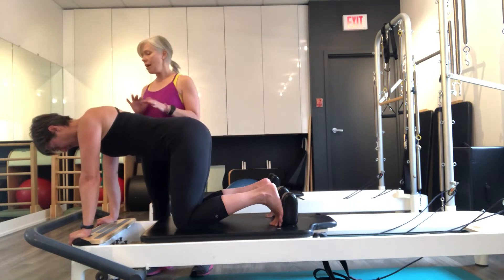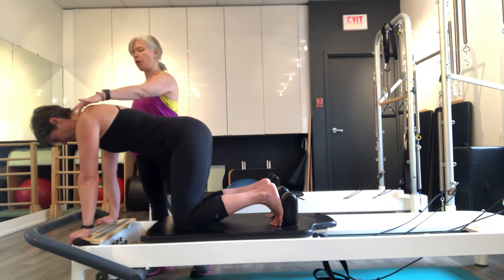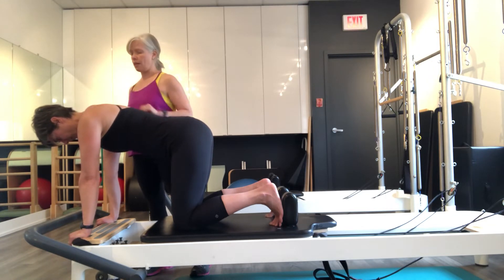Ideally we want that nice position in between, so let's see if we can find that again. You're going to press into my hand but you're going to open up those collarbones. Beautiful.